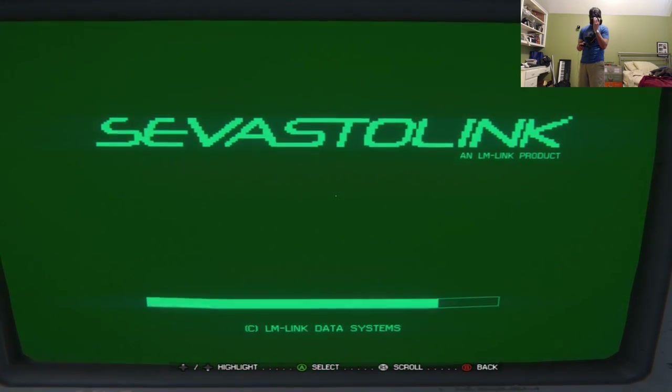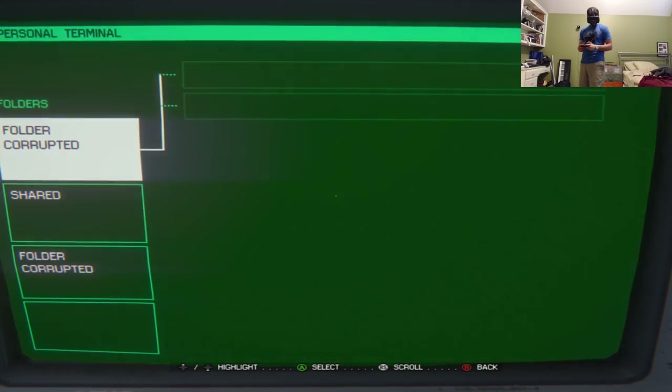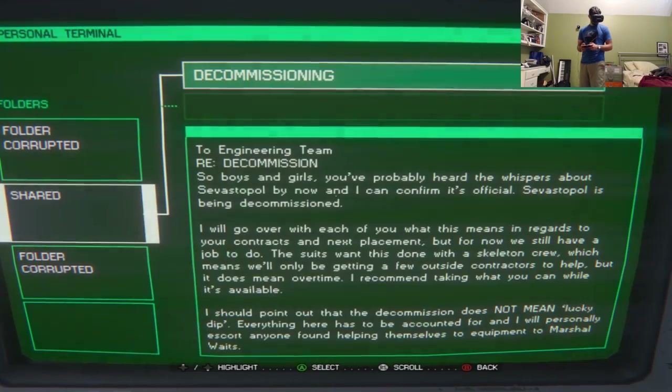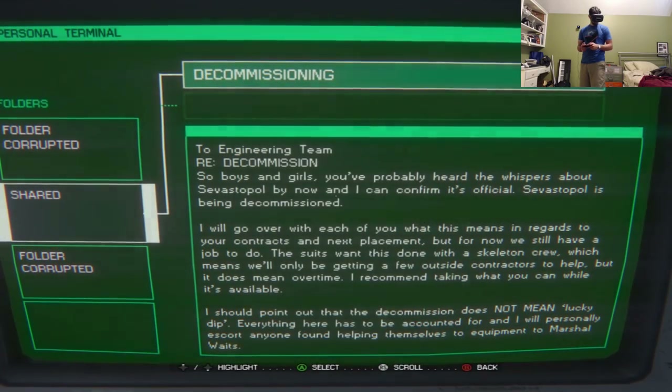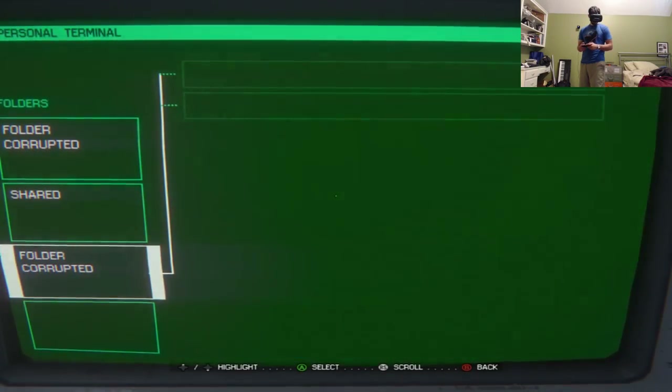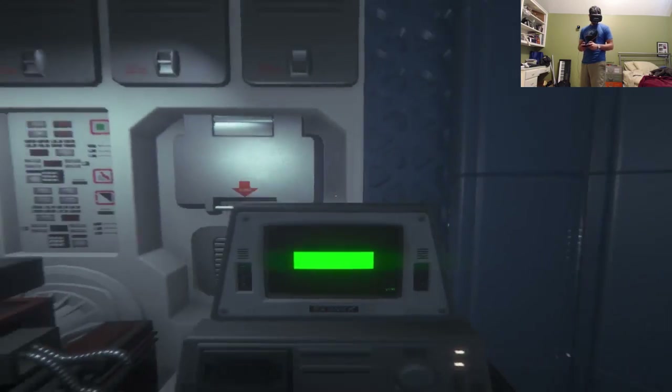John accesses a terminal or folder — it says 'folder corrupted.' He navigates to the next one by pushing B and backs out. Nothing useful is found from those terminals.